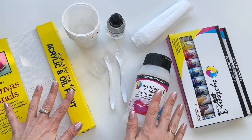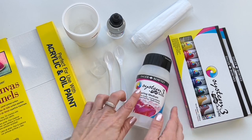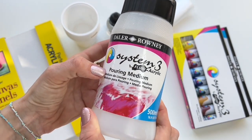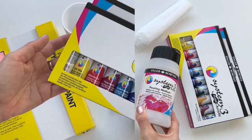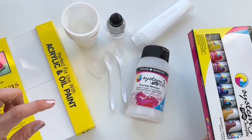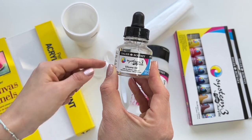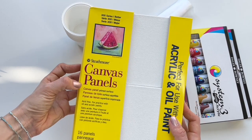These are all the things we'll need for our fluid art project. The most important thing is pouring medium which is from Daler Rowney, called pouring medium System 3 fluid acrylic. Then this set from the same company called acrylic introduction set. Also a silicone oil which I will use in one set of colors. I will be painting on canvas panels which is from Strathmore.